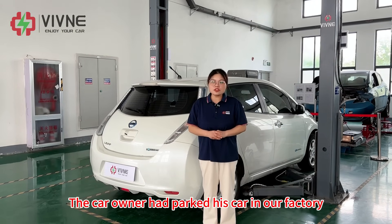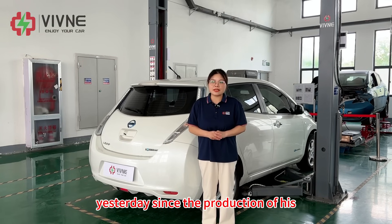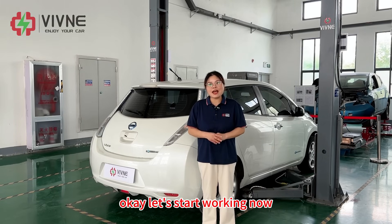The car owner had parked his car in our factory yesterday since the production of his battery pack had been completed. Let's start working now.